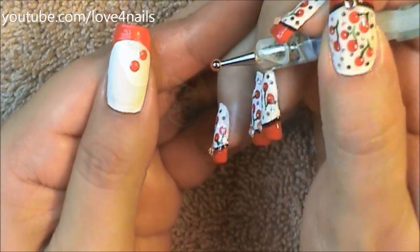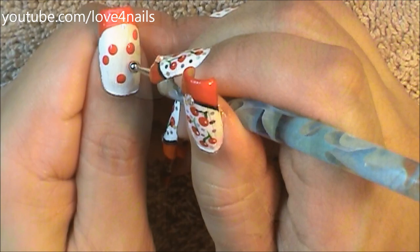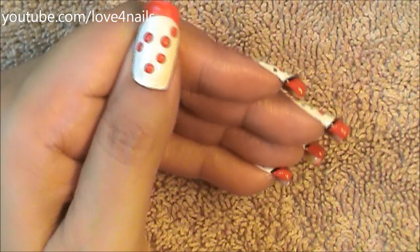I'm making one cherry higher than the other and I'm going to be making three pairs, so you can randomly add your pairs over the white polished area wherever you'd like.